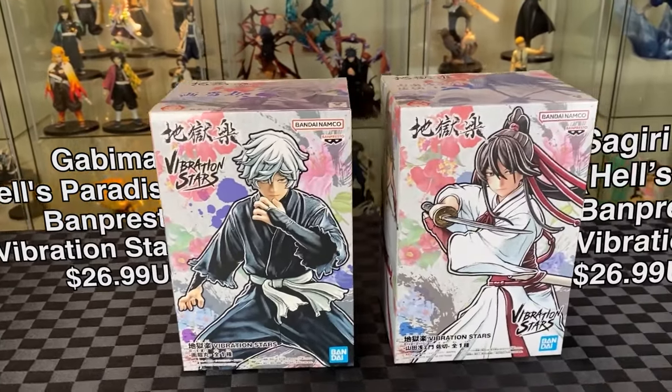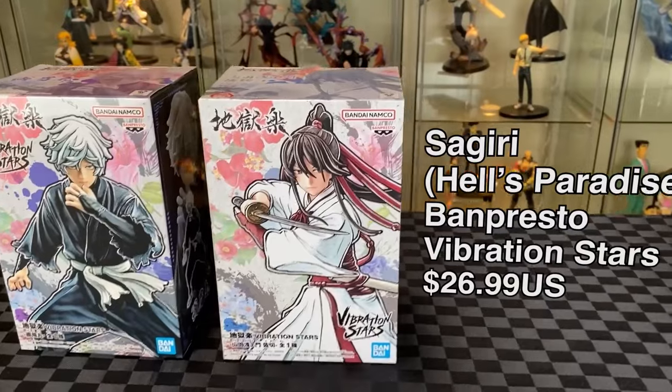My first ones are Gabimaru and Sagiri, Grandmaster Vibration Stars. Loving the designs on the box.